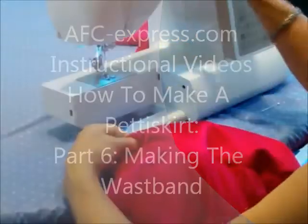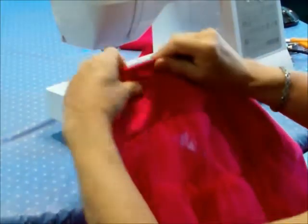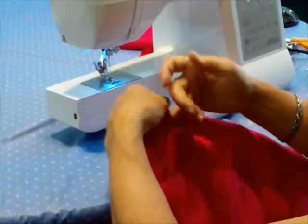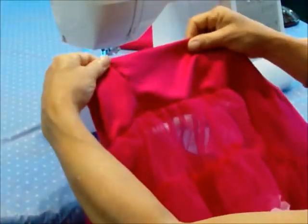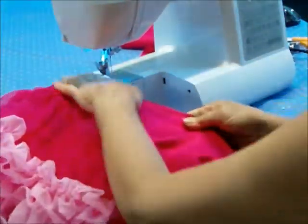I've changed my thread to the pink that I want. I'm folding now back side to back side, wrong side to wrong side on my crepe de chine layer, and I'm going to make a very narrow seam.